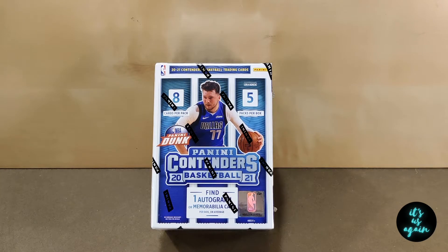I found these Panini Contenders Blaster Boxes a while back, and I figured I'm going to open one today. Now, I have actually never opened a Blaster Box, because when I was a kid and I was collecting, I don't think Blaster Boxes were a thing. Maybe they were, but I sure didn't get any. Anyways, we're going to be opening one of these today and we will see what we'll find. Hopefully it's an autograph of a big player, star player, superstar player.